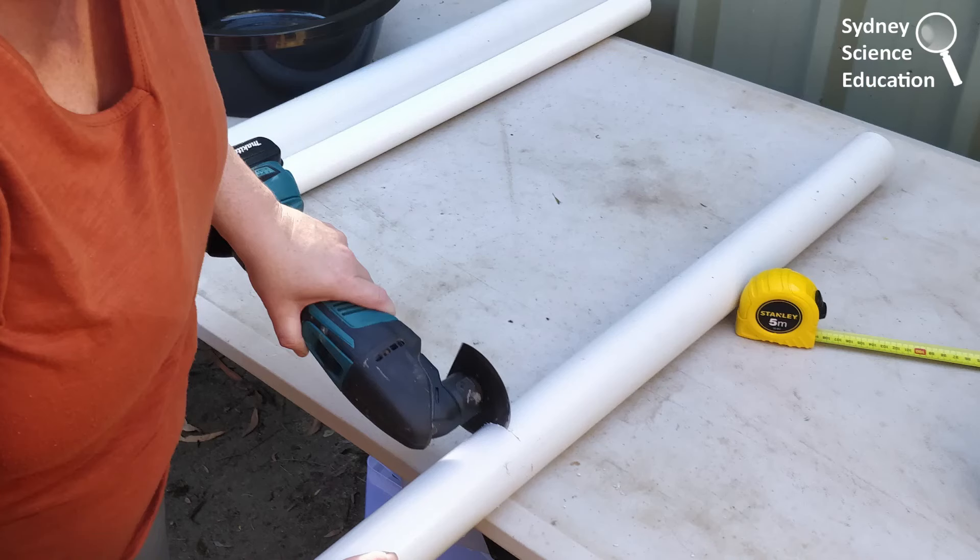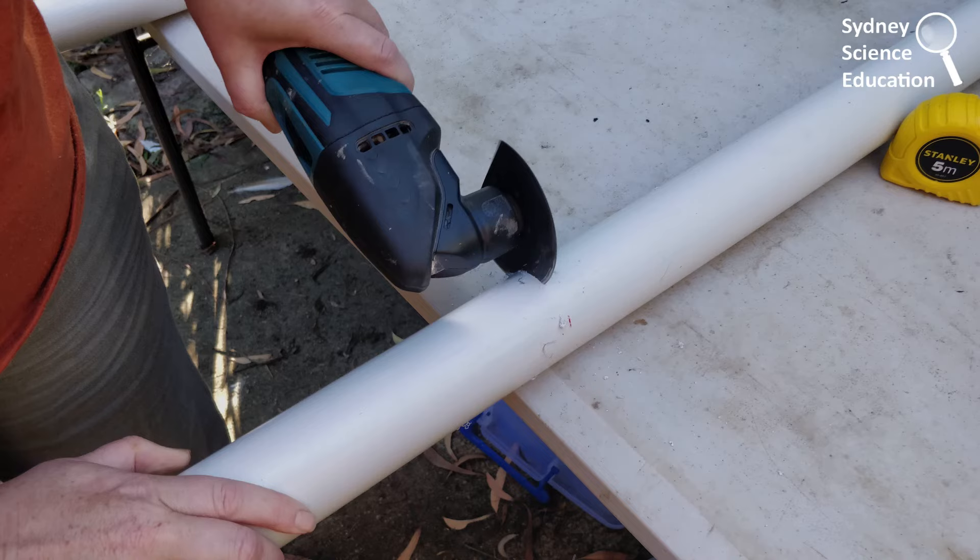I used an electric saw to help me cut them down, but a hacksaw works just as well. Especially if you're going to do this project with kids, it might be really important to either pre-cut your tubes or use a non-electrical tool.